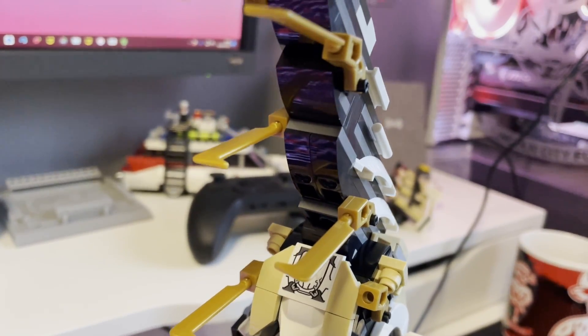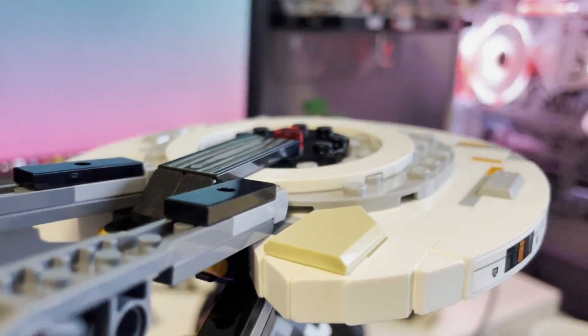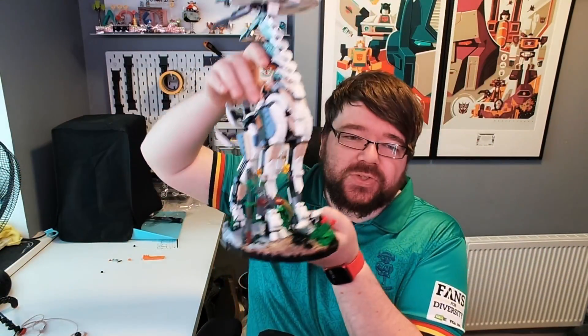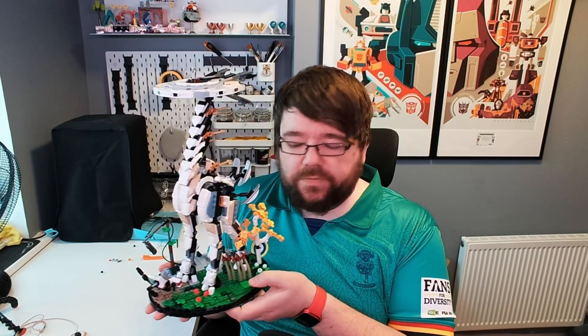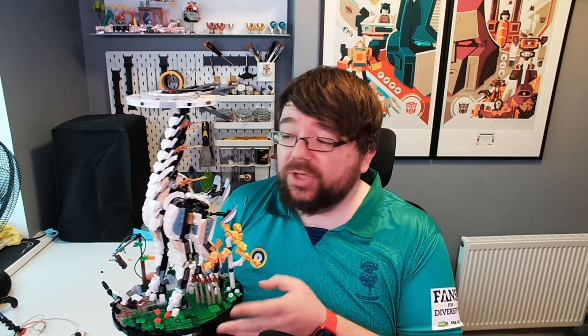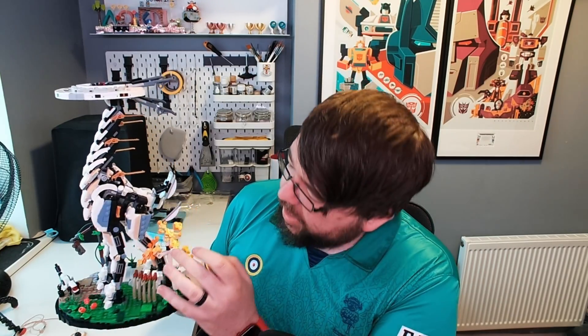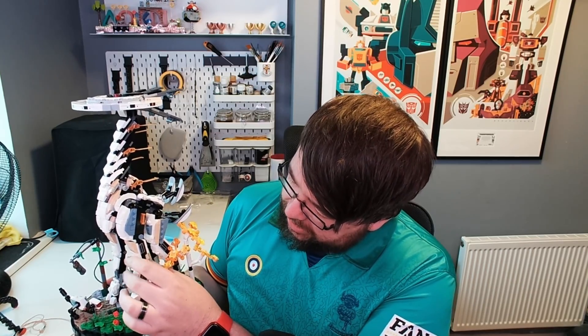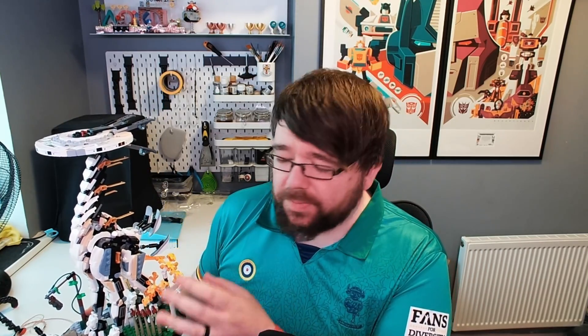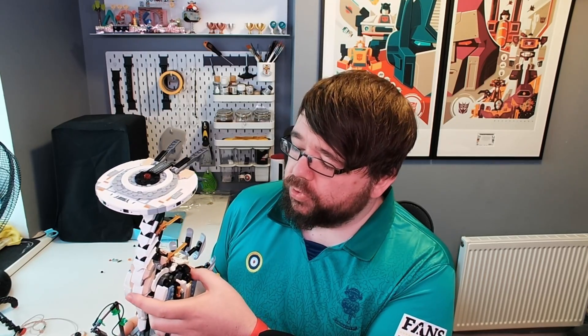The interesting thing about this — it's kind of obviously a display piece. It wobbles a little bit but you're not going to be moving this about. There isn't too much articulation. Basically the ball joints are here, here, and the same on the other side. There's no articulation on the legs, so it's kind of a static pose. But again, this is really a display piece more than anything else.